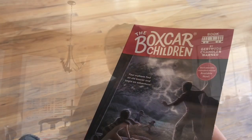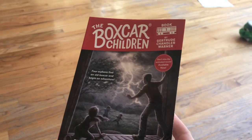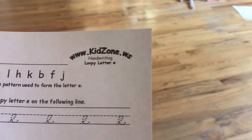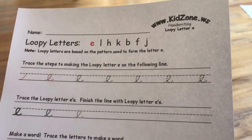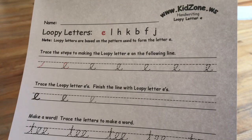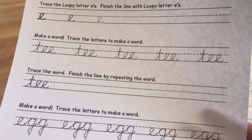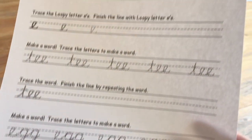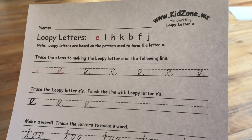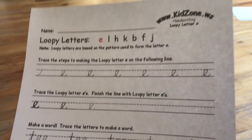For our morning basket today, I'm going to read a chapter from The Boxcar Children and also a page from our devotional. While I read aloud, he works on his cursive. We use a website called Kidzone Handwriting — I like it because you can copy and paste it into PowerPoint. It really helped him; he was struggling with his A Beka. I print off a bunch of these and he chooses which one he wants to do — today he chose the letter T.